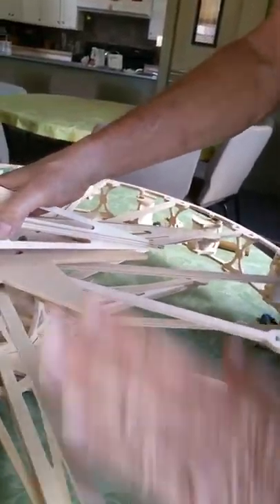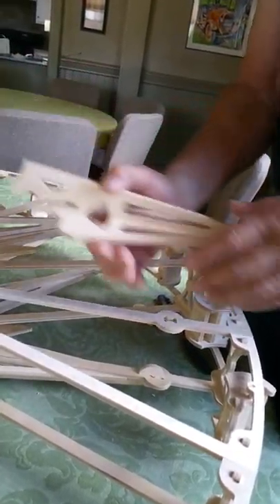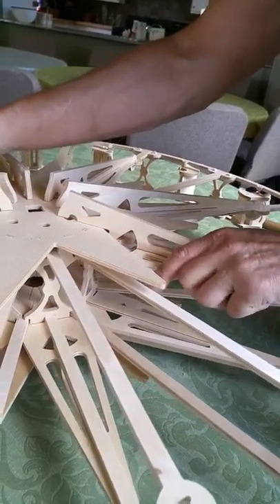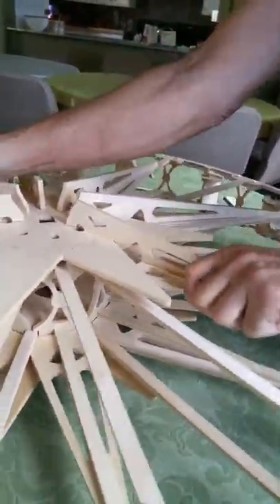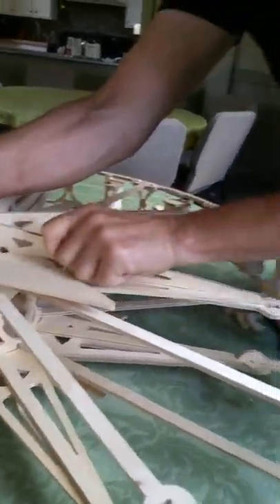The closer we get to the last one, the harder it gets too, because the wheel becomes more and more rigid and there's less play and flex in it to make these parts fit. So it's one of those deals where the last bit is sometimes the hardest — just stick with it.